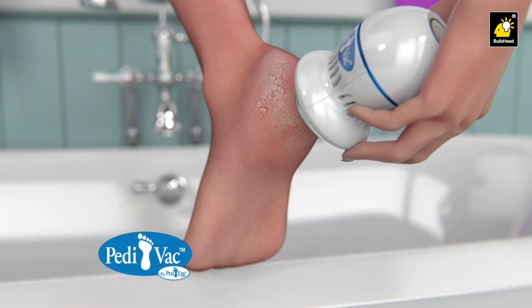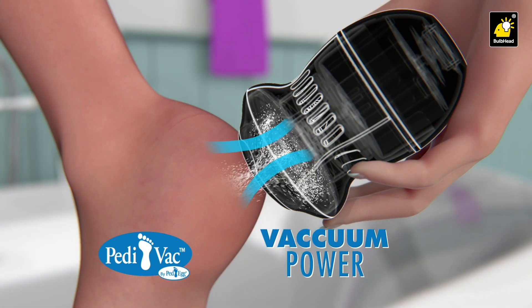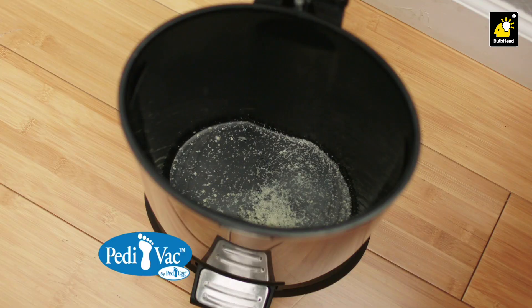The secret is our Dermavac technology that quickly removes calluses in seconds, while simultaneously sucking up the powder, shavings, and dust — for a mess-free pedicure you can do anywhere.